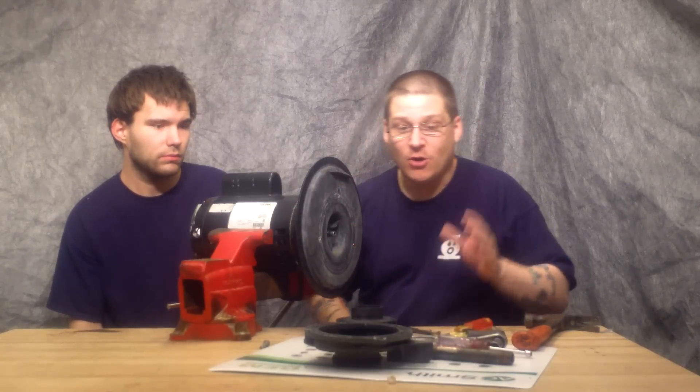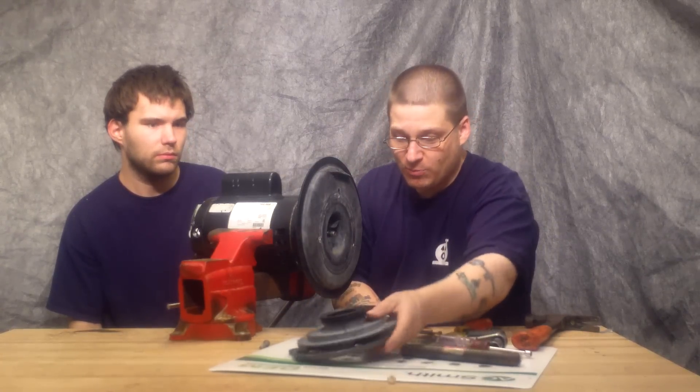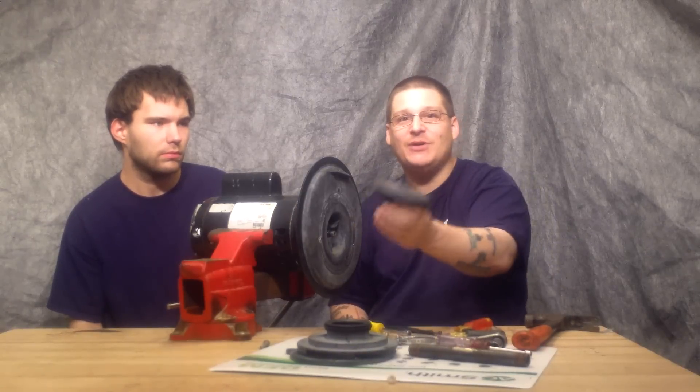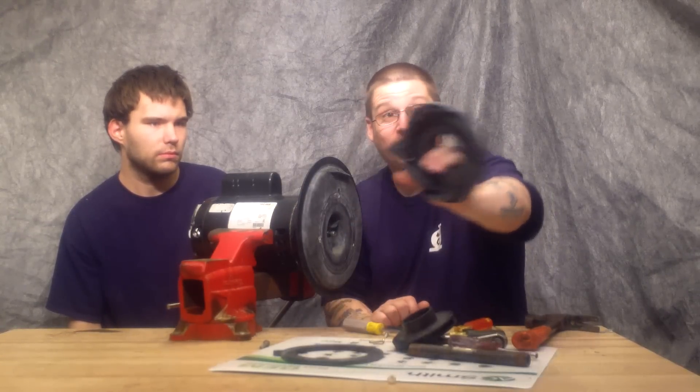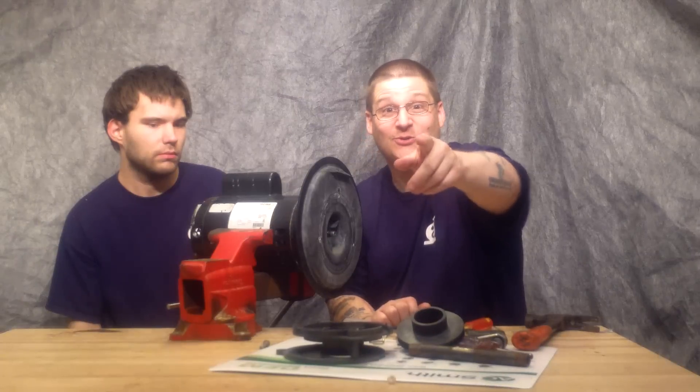So if you're wondering how to remove your diffuser or how to remove the impeller on a PAC-FAB Challenger pump, you can put it together. And if you want to know how to put this plate back on, I'll show you in the next video as well.